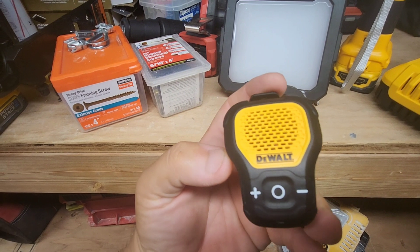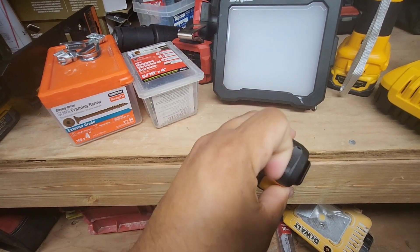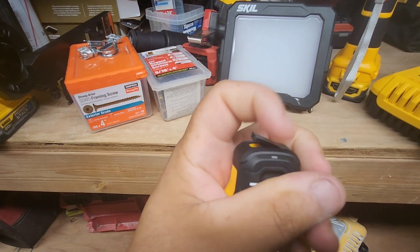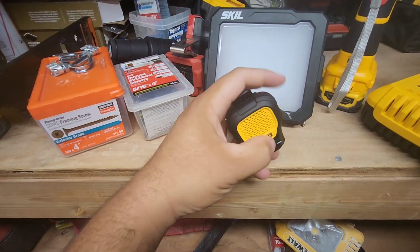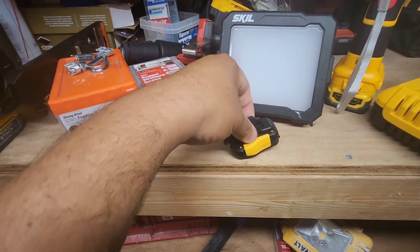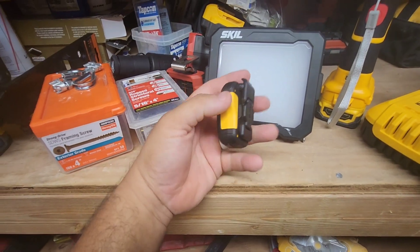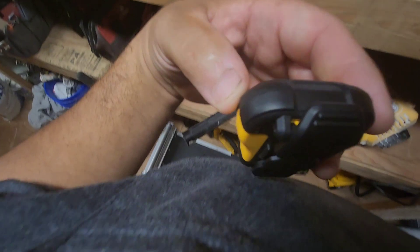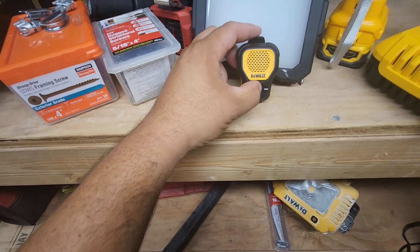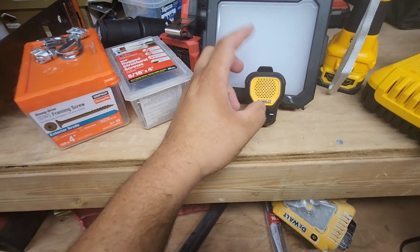This one is super cool — it's a little Bluetooth speaker. It has a type-C charging port right here. It clips so you can clip it onto your person, and it has a really strong magnet. It comes with two of them in case one gets lost. It's super lightweight and the goal is to carry it on your person for portable music. If you get a call, just press the button to answer.